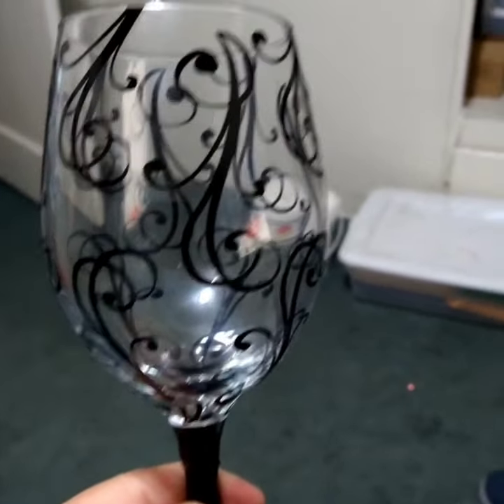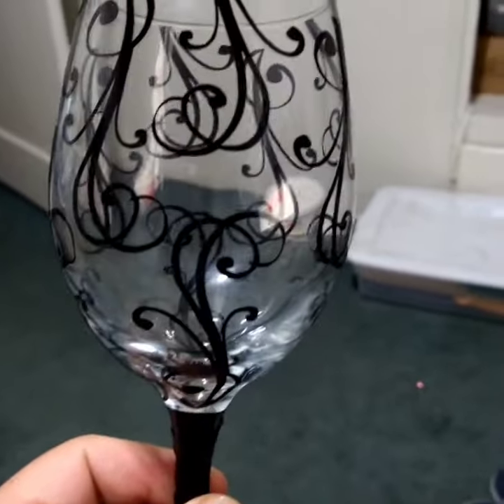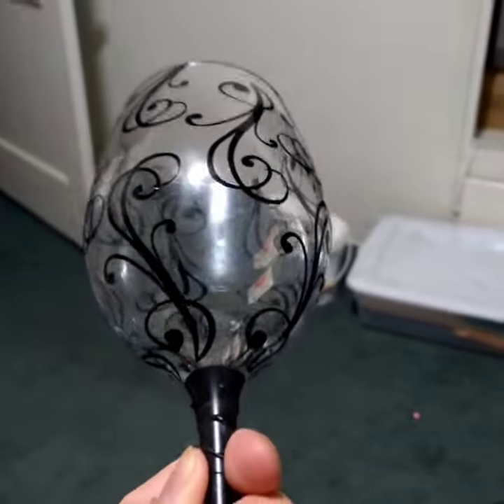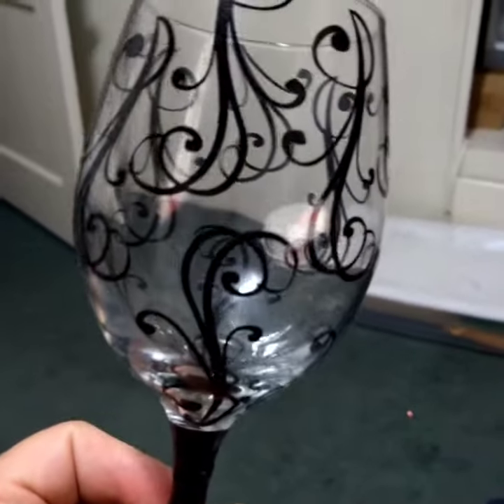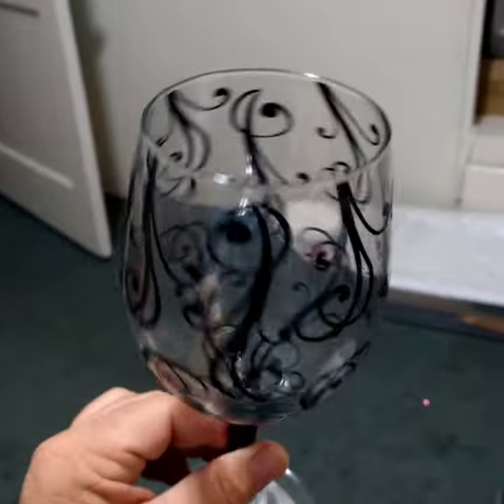Hey y'all, I'm working on some wine glasses here. Look at this really neat flourish decal that I cut out on my scanning cut machine and applied to the glass. Next step is to apply the etching acid and see what it does later.